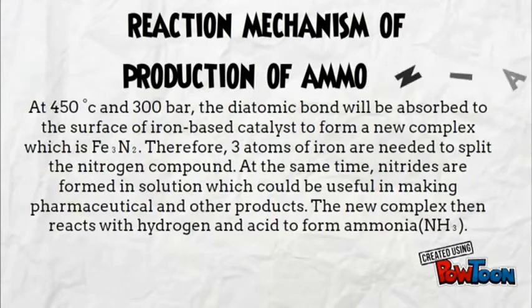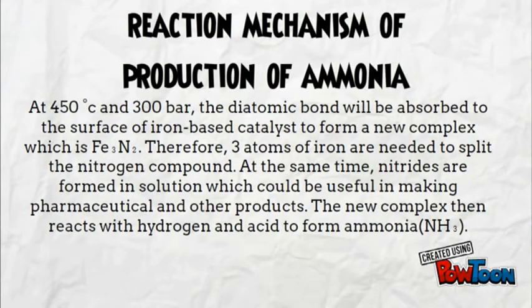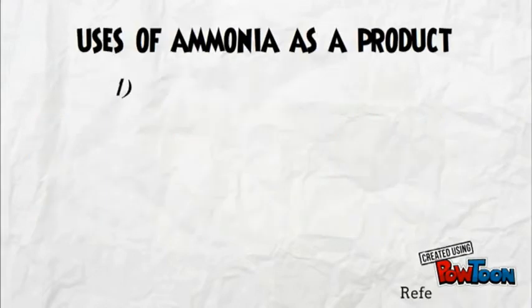At 450 degrees Celsius and 300 bar, the diatomic bond will be absorbed to the surface of the iron-based catalyst to form a new complex, which is ferric nitride. Therefore, three atoms of iron are needed to split the nitrogen compound. At the same time, nitrides are formed in solution, which could be useful in making pharmaceutical and other products. The new complex then reacts with hydrogen to form ammonia.